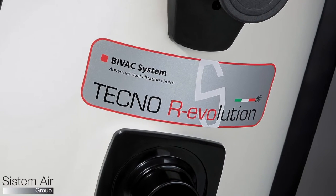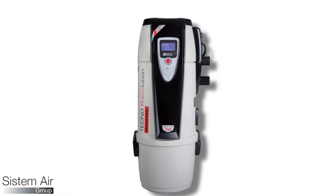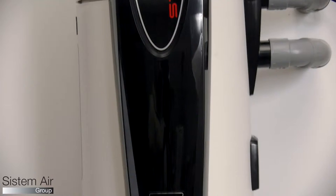TechnoR Evolution is available in four models with different motors according to your needs. TechnoStyle is the perfect solution for those who are looking for a basic vacuum unit characterized by high reliability and quality.